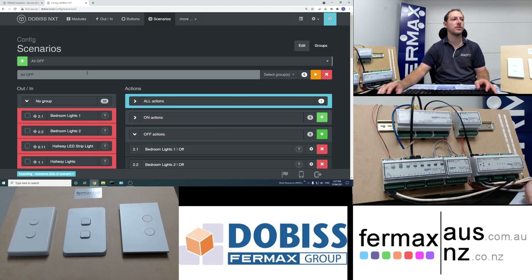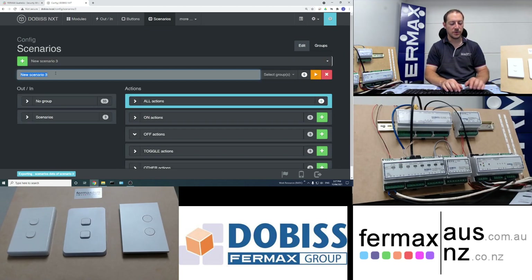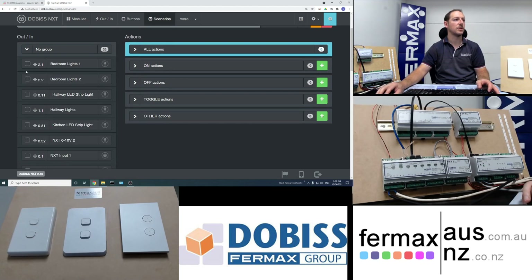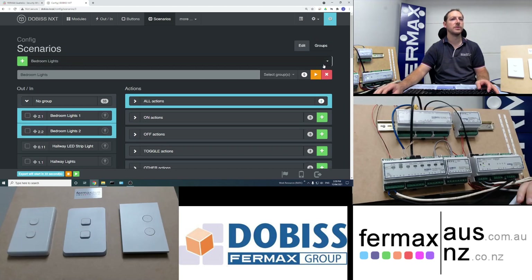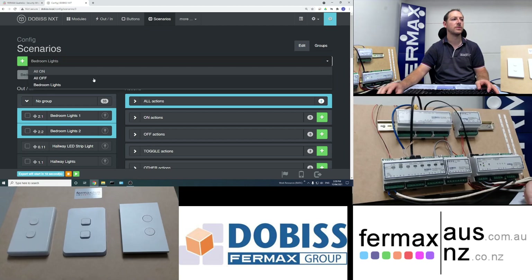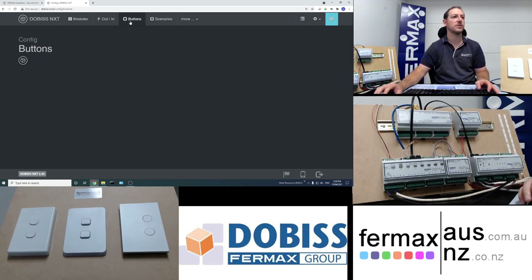Next we create the all-off scenario — we select all our lights again and add them to the all-off function. The last scenario is the bedroom lights toggle, like a two or three-way switch — we select bedroom lights one and two and add them to the toggle action, so it will inverse the state when the button is pushed. We now have all three scenarios: all on, all off, and bedroom lights.